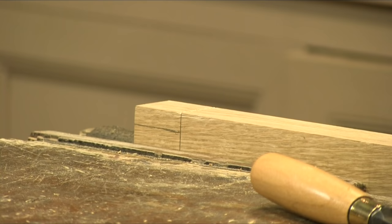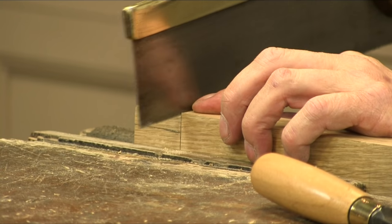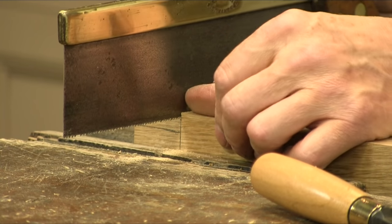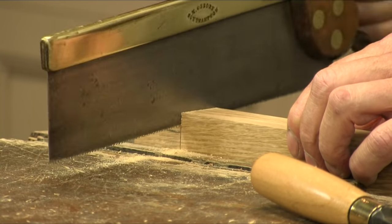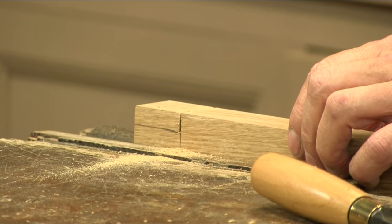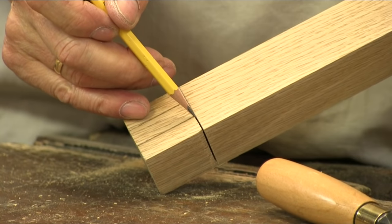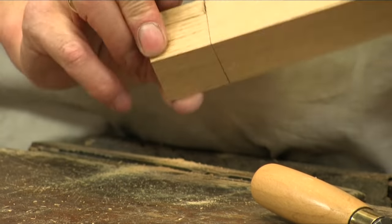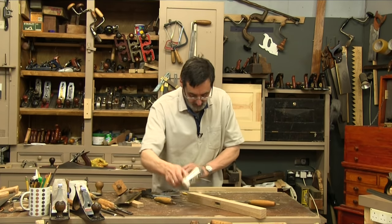I go to my tenon saw, put my finger right up against the shoulder and the saw plate, and run the saw plate along my finger or thumb just until I've penetrated deeply enough for the kerf to guide itself, then I work to my vertical wall. I don't want to go past the gauge line — can you see my saw cut stopped dead on the gauge line? I don't want to cut into this face, as cutting into this face would make the tenon slightly understrength.